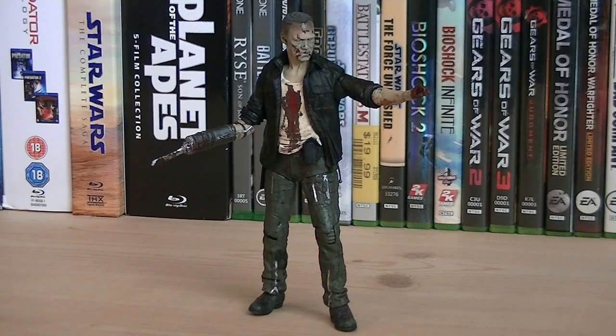He doesn't come with any weapons or accessories, but the articulation for the Merle Walker includes a ball-jointed head, ball-hinged shoulders, swivel right bicep, hinged right elbow, ball-hinged left elbow, swivel left forearm, ball-hinged left wrist, swivel waist, ball-jointed hips, ball-hinged knees, and ball-hinged ankles.